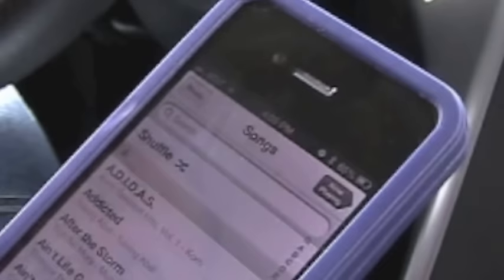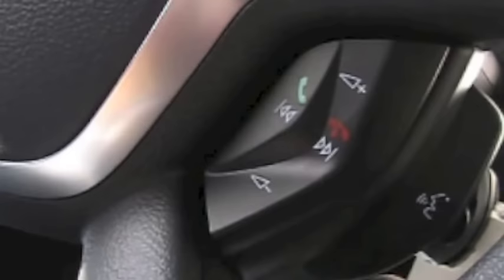First, go to any music you might have on your phone and make sure it's ready, because sometimes it'll automatically start playing. We're going to show you how to use Bluetooth audio. The easiest way is to push the voice button on your steering wheel — it could be in different places, but there's always going to be this little icon. Push it and say: 'Bluetooth audio.'